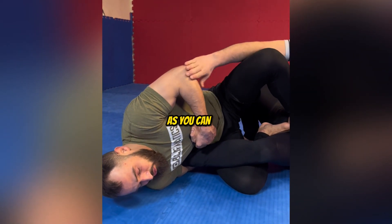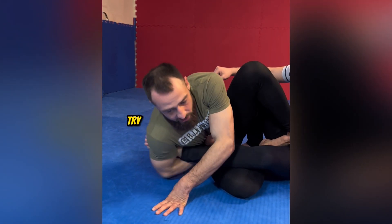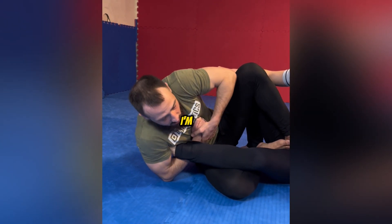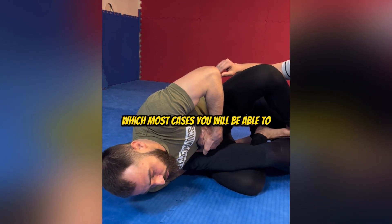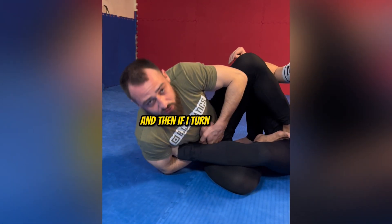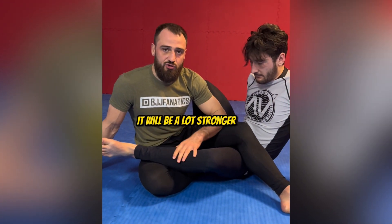I could finish him here already on my shoulder. But if you're having trouble finishing on your shoulder, try turning your chest to the mat — kind of going belly down. So I'm here, and if I can tap him here, which in most cases you will be able to, I try to turn even more. And then if I turn even more, I can eventually go belly down and finish from that position. It will be a lot stronger.